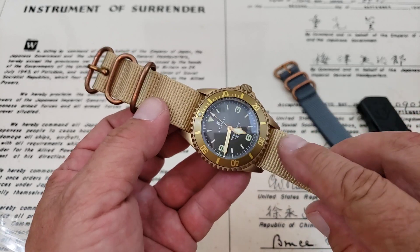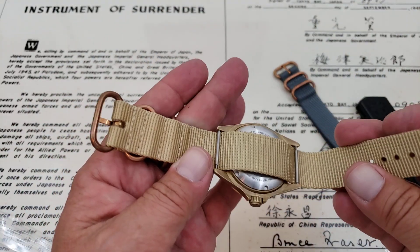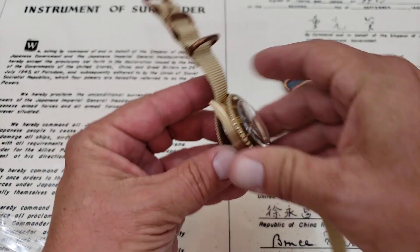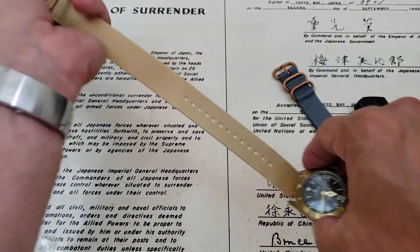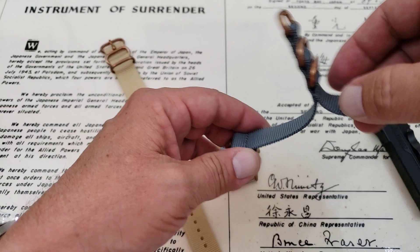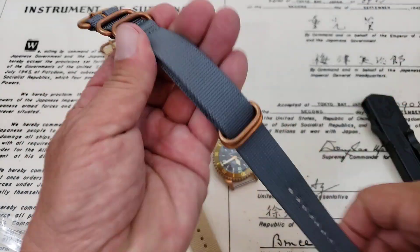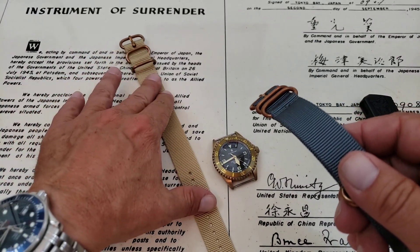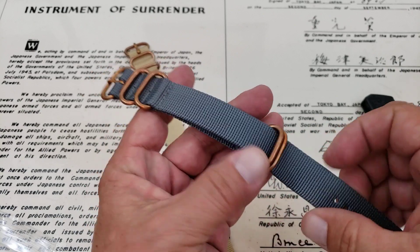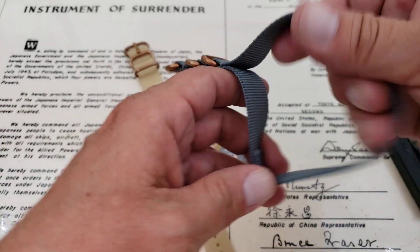These aren't cheap — I'll leave a link to this company down below, but these were over $30 a piece. They are a really high-quality strap, and especially because you're getting that bronze hardware you're paying a little bit more. So let's see what the gray matter one looks like on the watch. I bought it in this style — I guess you guys can correct me if I'm wrong — is this the Zulu? I think this is the Zulu style and this other is like a regular NATO, a pass-through NATO. Let me know down below — I should have probably studied that before talking about it.